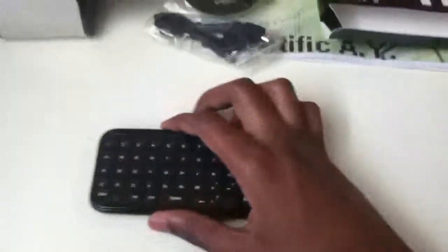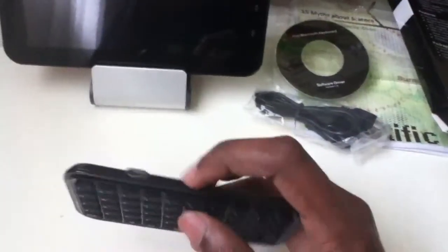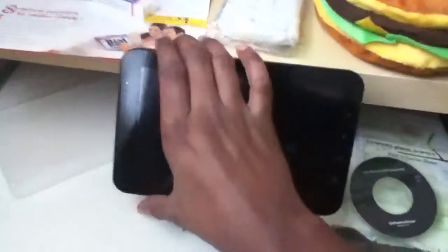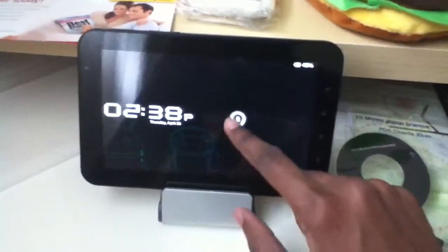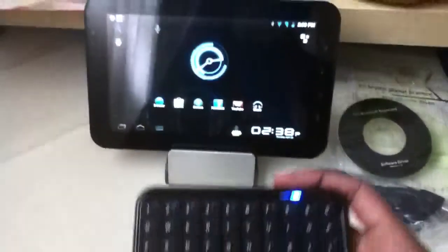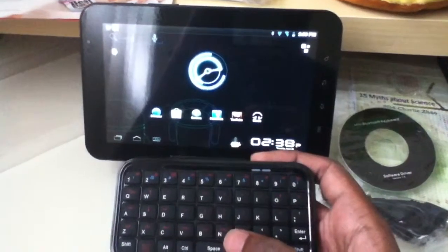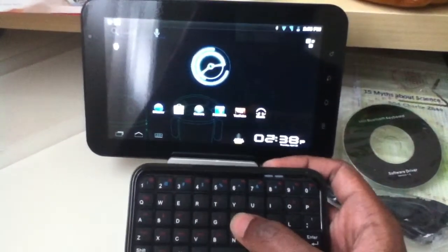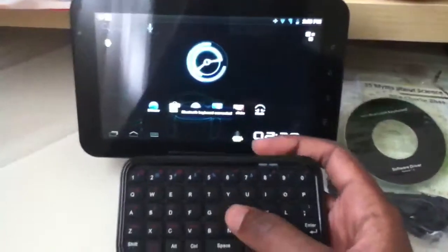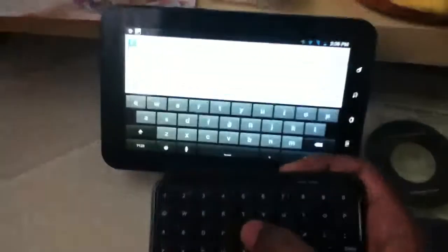Let's go ahead and try it out on my Galaxy Tab over here. I did connect to it before so this should work out well. Here we go — waiting for the notification... there you go, keyboard detected and works well.